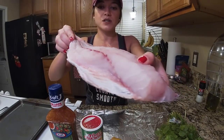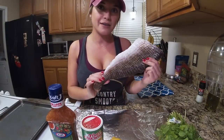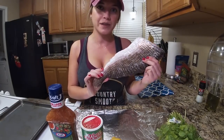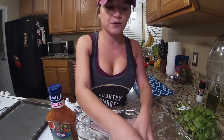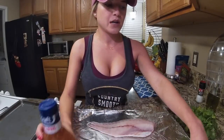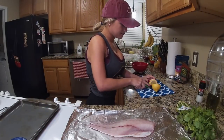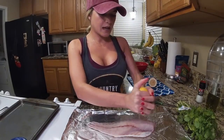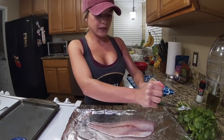This recipe usually works really well with redfish on the half shell, which just means that when you filet it, you leave the skin on with the scales. First thing we want to do is cut up our lemons. We want to squeeze at least one whole lemon on your filet.